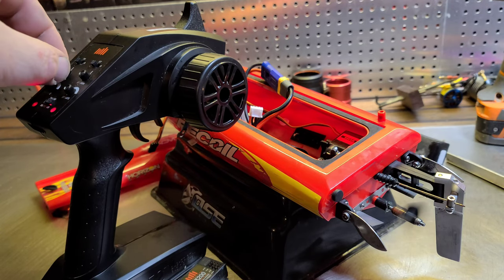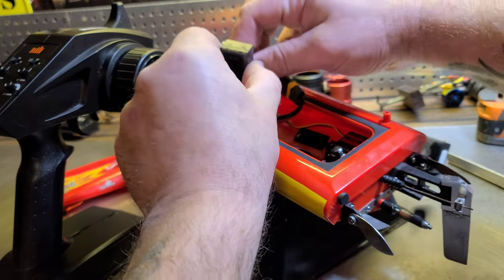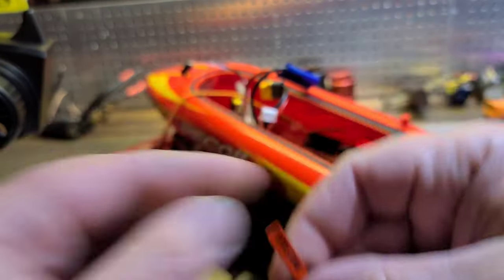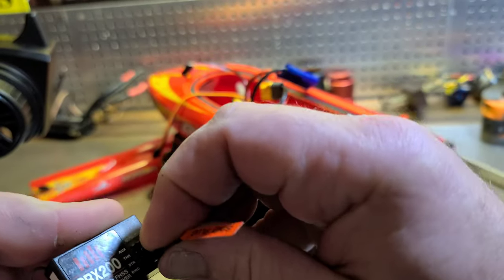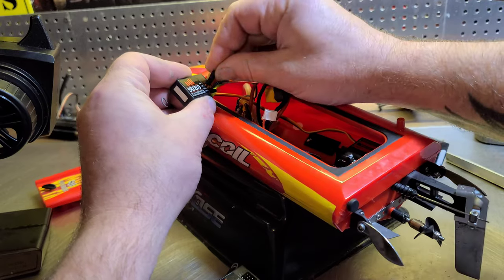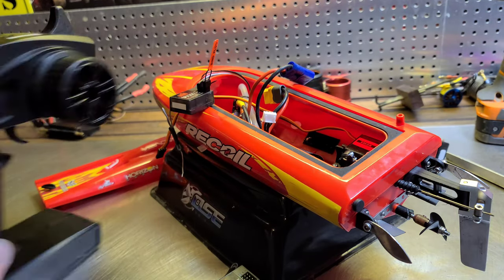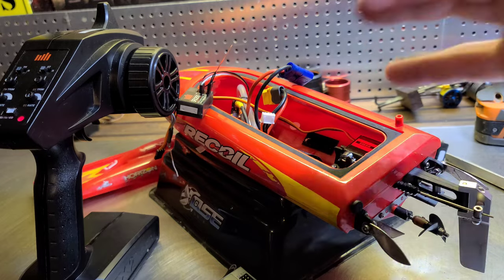It's not the trim — see, I'm working the trim and it's not doing anything. I'm gonna unplug that, unplug the battery. I'm gonna put my little bind plug in so I can bind a new receiver. I've got a ton of these receivers from ready-to-runs that I've changed remotes out on. I use them for my boats — they're alright, but sometimes they'll let you down like this one did.